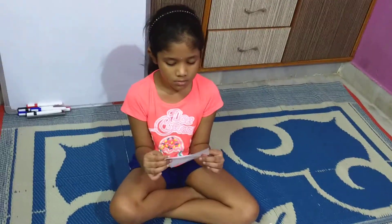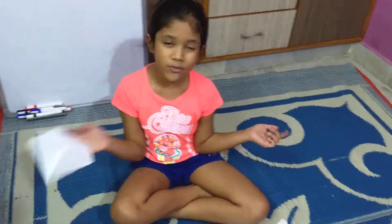Today we are going to make a frog. If you don't know how to make a frog, I could show you how to make a frog.